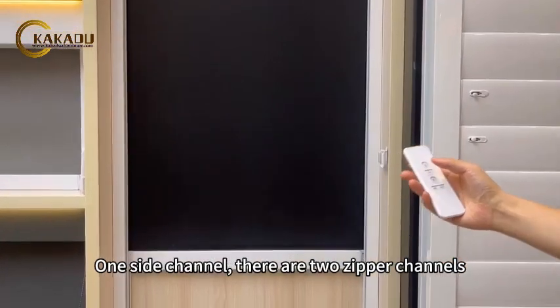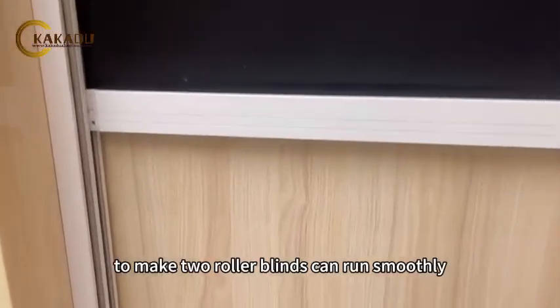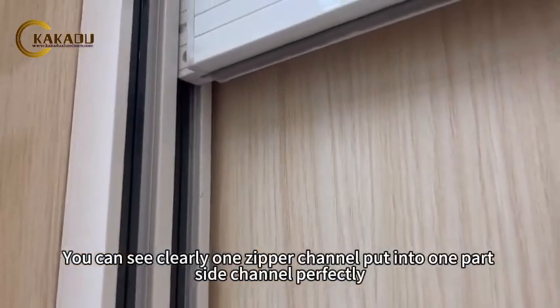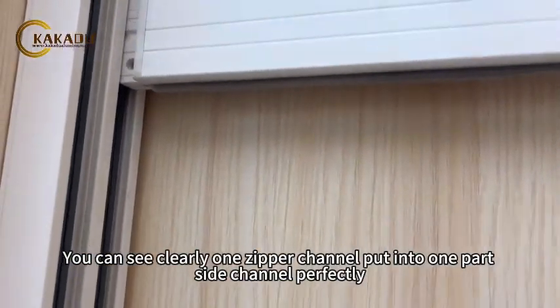On one side channel, there are two zipper channels, to make the two roller blinds run smoothly. You can see clearly that one zipper channel fits into one part of the side channel perfectly.